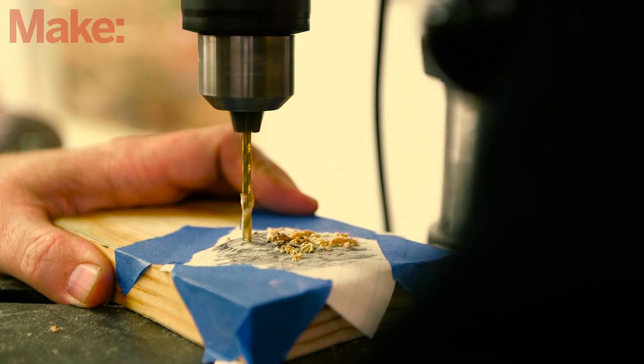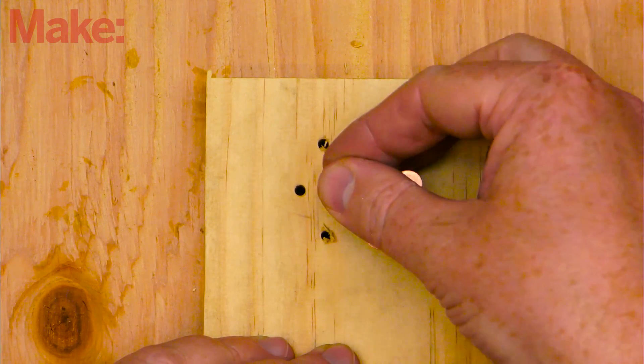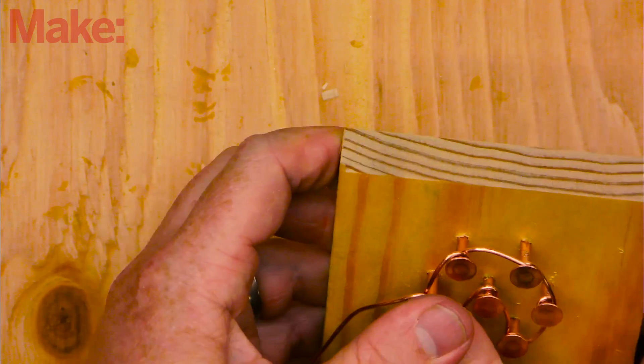Keep your drill as perfectly level as possible. If you have a drill press, be sure to use it. Press-fit the nails into the board, but don't press them all the way yet. Wrap each nail head with wire, leaving about an 8-inch tailing away from the board. Once done, press the nails in as far as they will go.